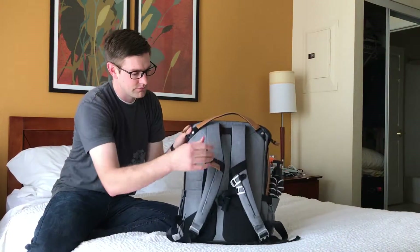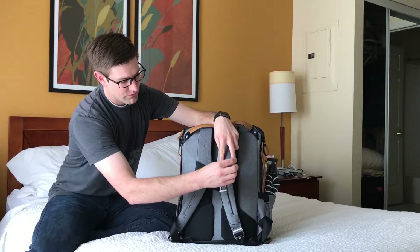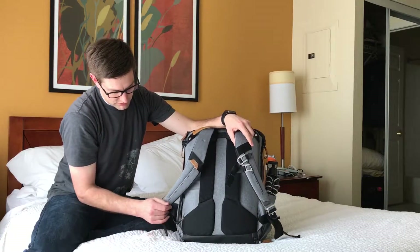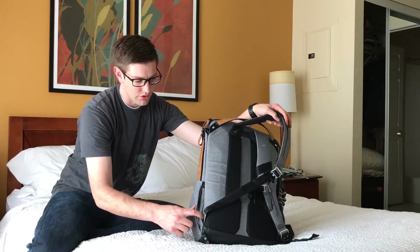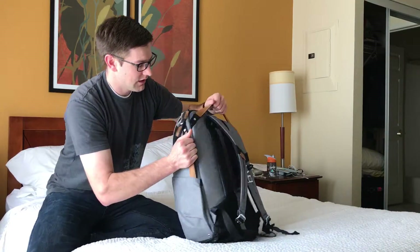First of all, you've got the straps back here. There's a collar strap that snaps out of the way, but when you want to, you can unhook it and hook it onto this side — that's really nice. And then there are waist straps hidden inside these side pockets down here, and you can pull out a waist strap to help support the load as well.